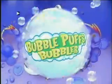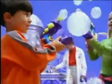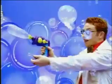It's the perfect invention! I'll call it the Bubble Puffs Bubbler! The magic of bubbles and puffs right in your hands!